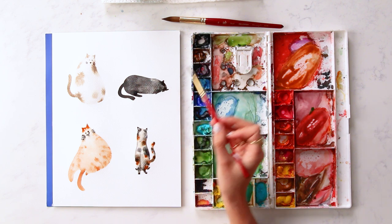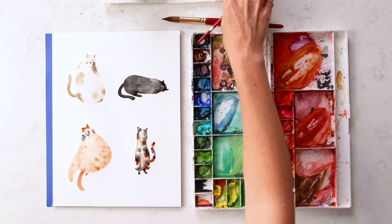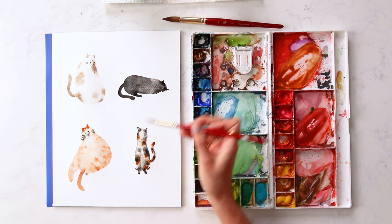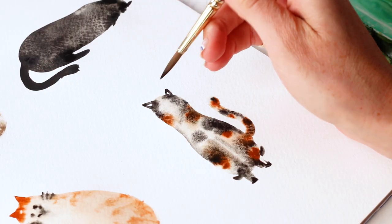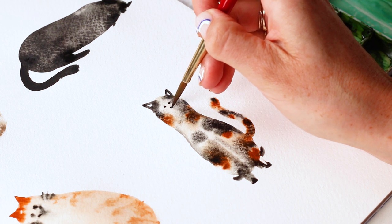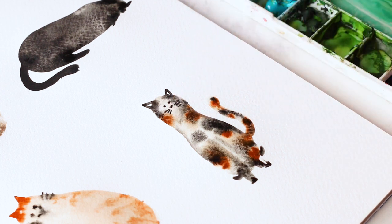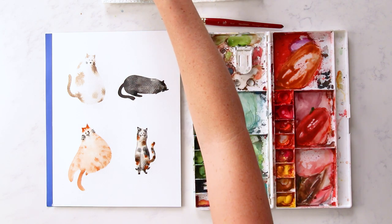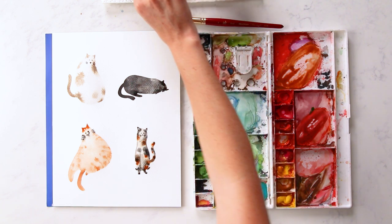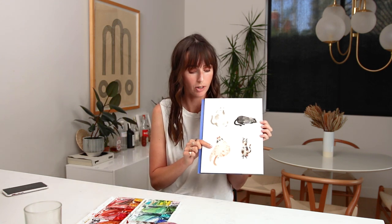And this guy, you can't see his face — he's sleeping. Same thing, little beadies. And there you go — chubby cats. There you have it. So I went back in on this orange chubby cat, waited for it to dry, and accentuated his whiskers and eyes.